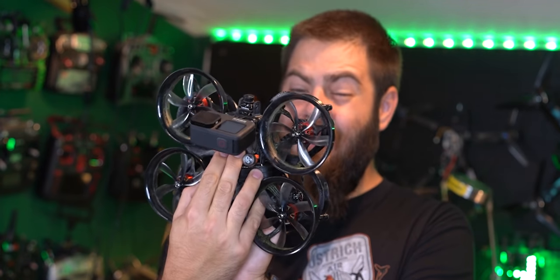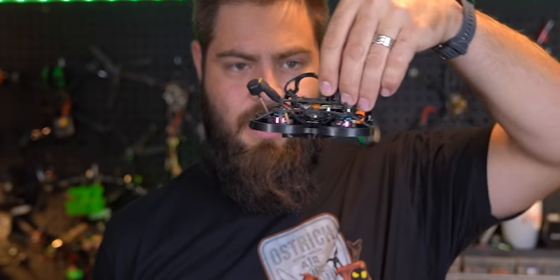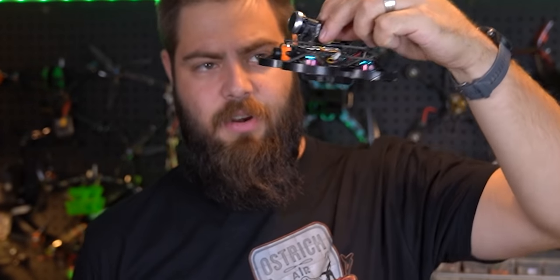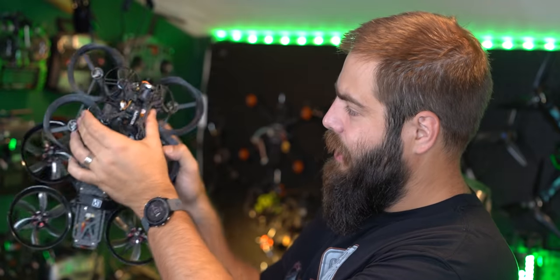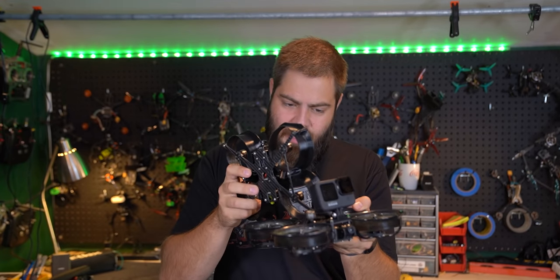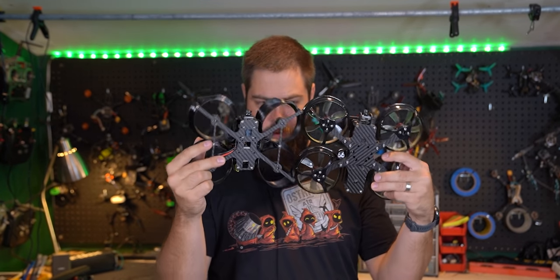One of the many reasons I'm keeping my Shendrone Squirts is that there are certain situations where I'm still going to choose the Squirt over the beast that is the Terraplane. The Terraplane is a little bit bigger, but it's such a minor amount that it doesn't really matter. And that's kind of my argument about naked GoPro things too — we're working with really minor differences here in terms of size.